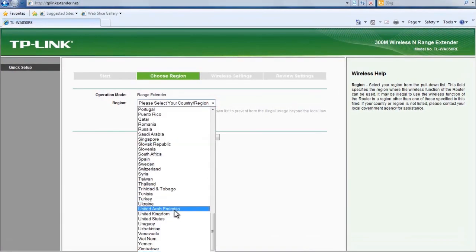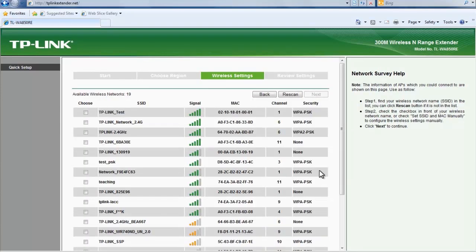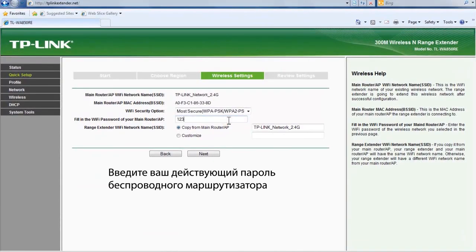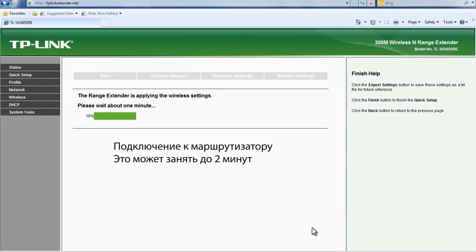Select United Kingdom as your region, then click next to continue. Wait a few seconds while the range extender detects the surrounding wireless networks. Once the local networks are listed, select your main router network and press next. Enter your existing wireless router's password and press next, then click finish to complete the quick setup.